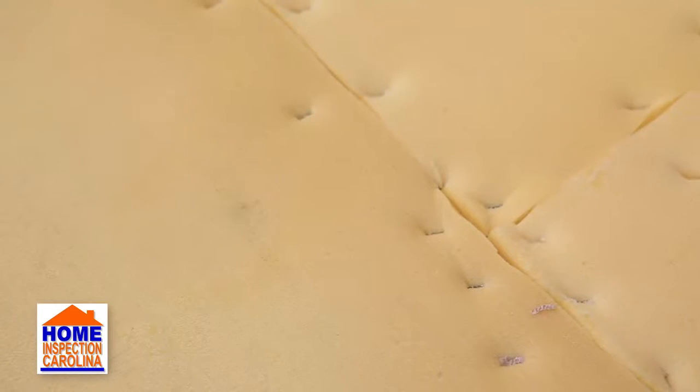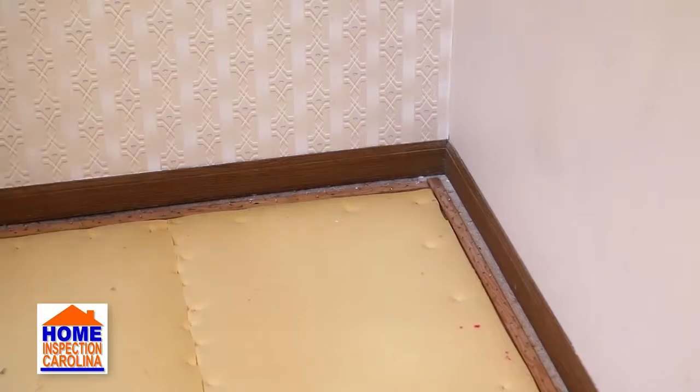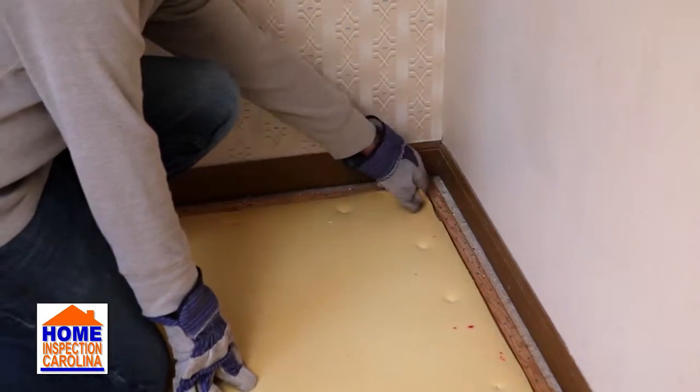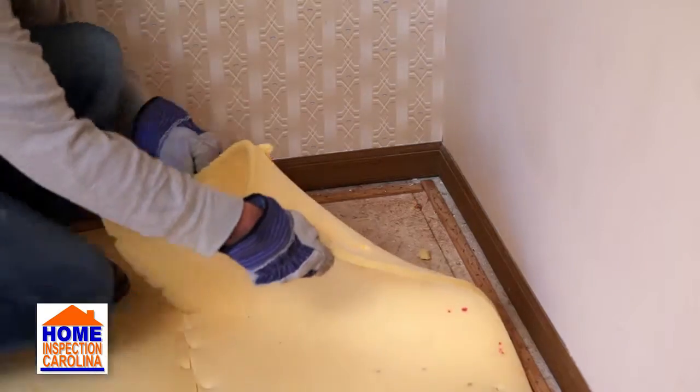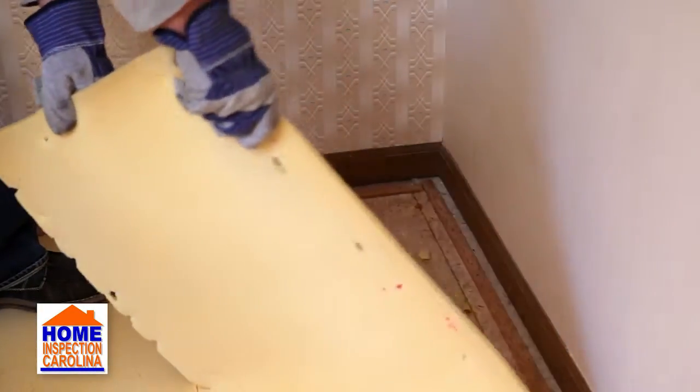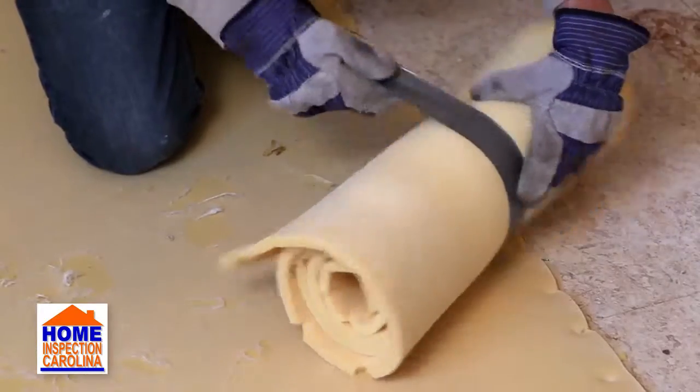The next step is to remove the carpet padding. This will be in smaller sections and is usually secured to the subfloor with staples. Pull up each section of the padding — be careful, as sometimes the staples will be pulled up with the padding. As with the carpet, roll up the sections of padding, secure them with duct tape, and dispose of them.